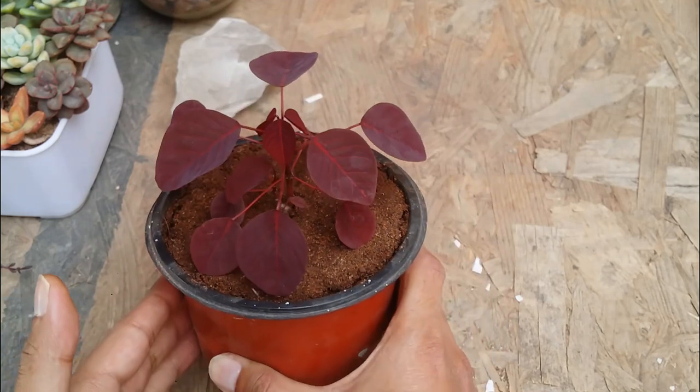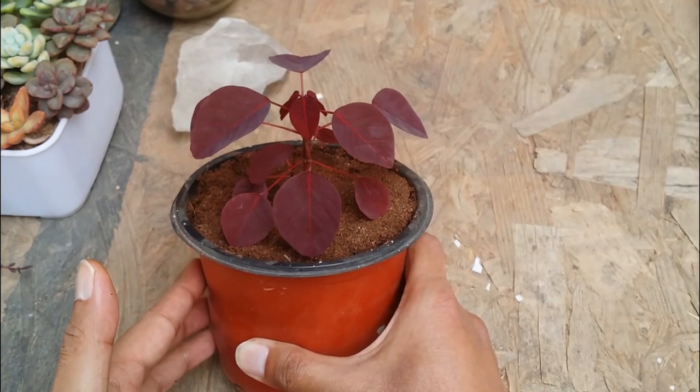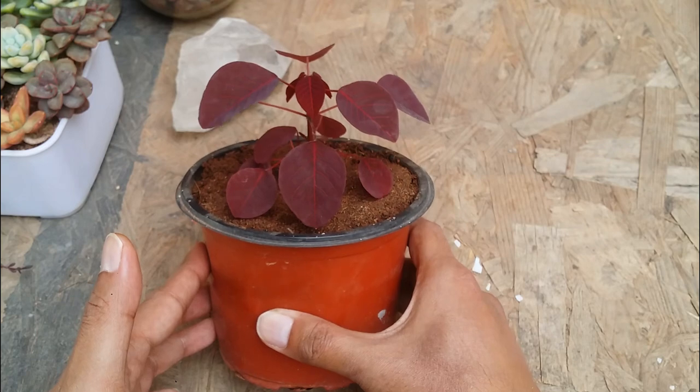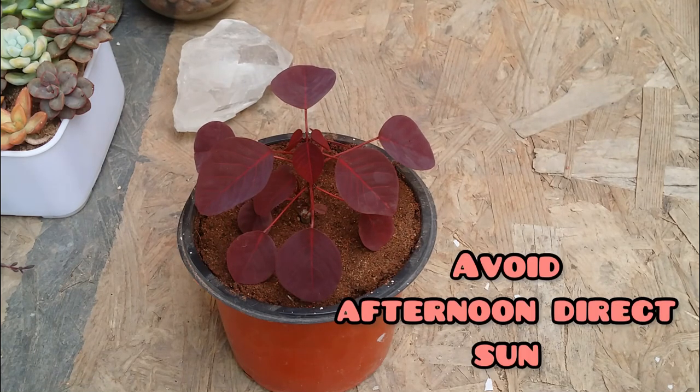You can see my plant is very young but it's starting to put out a lot of new growth. I offer it a good amount of indirect bright light or filtered light because my plant is relatively very young. As the plant matures, you can give it a good amount of morning direct sunlight for five to six hours. Do not keep it in a shaded place.